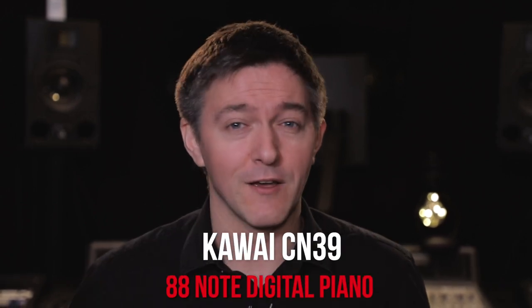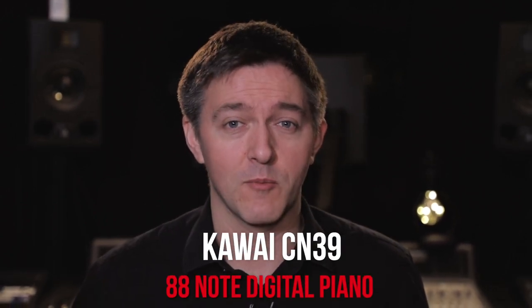Hi everybody and welcome to another digital piano review here at Miriam Pianos. My name is Stu Harrison and today we are talking about Kawai's CN39, a fairly new entrant to the digital piano market that our customers are really excited about. We're going to be talking about its action, its sound, and covering all the connectivity options — how you can link it up to iPad and tablets — everything you need to keep your research going. If it's your first time to the channel, please subscribe; we really appreciate the support and try to reply to every single comment.